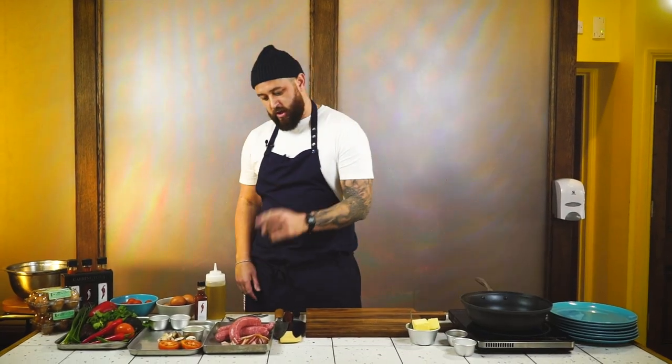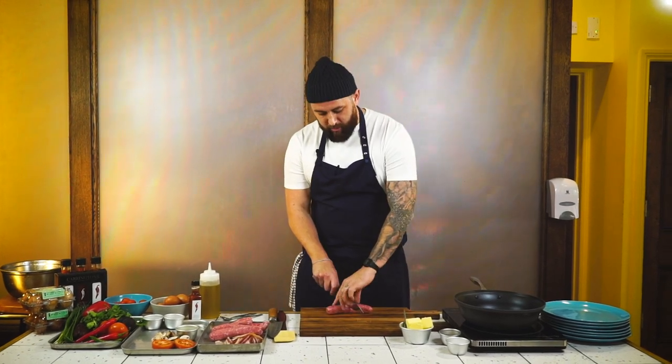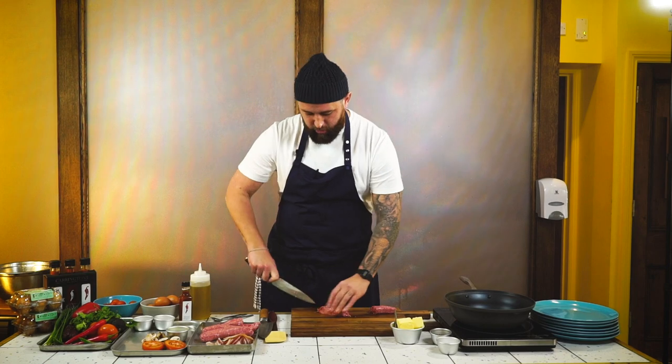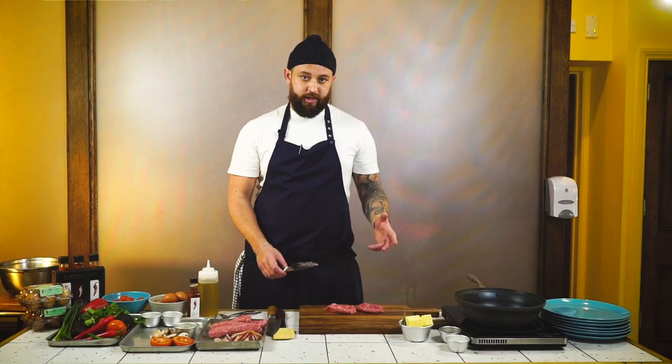We're going to grab one of our sausages — this is a Toulouse sausage, but you can use any sausage you like. What we're going to do is butterfly the sausage, just to open it up so that when we cook it, it's going to cook a lot quicker. For this video I'm using one sausage for one person; you can obviously add another one if it's for two.